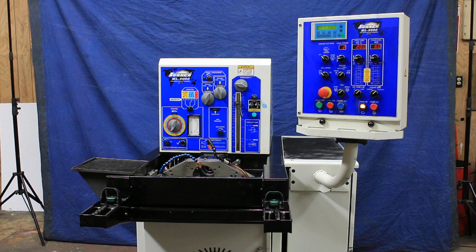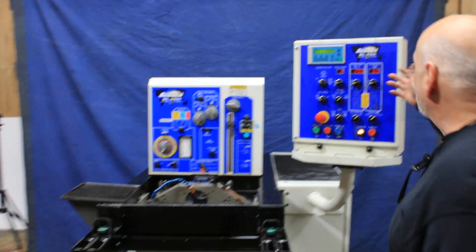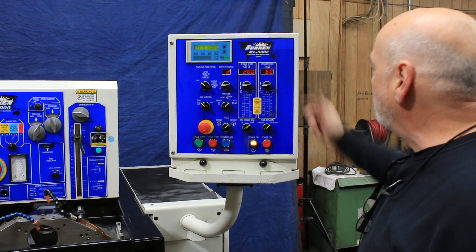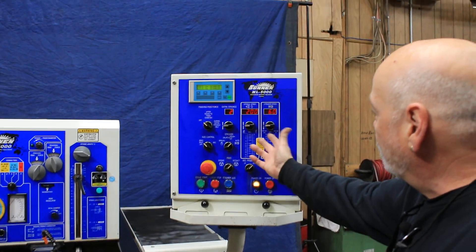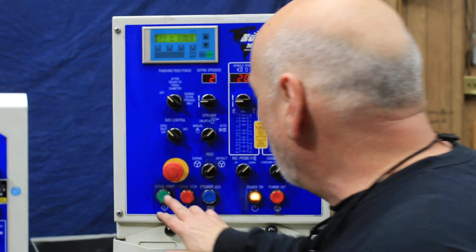You can see the machine is in really nice shape. It needs air to run and it needs 220 volts to run. You have stroke speed and spindle speed, which you can adjust up and down. There are various other things you can adjust here, and you can start the cycle.